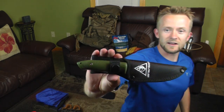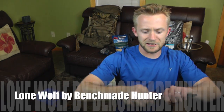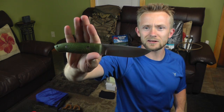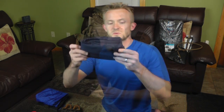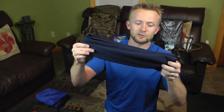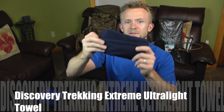Our knife for this trip is a Lone Wolf blade — very inexpensive. I don't remember the exact model but I'll post that on the screen. We will have a preview of this knife coming up soon. This right here is a backpacking towel from Discovery Trekking — the extreme ultralight backpacking towel. You guys will see a preview on this coming up soon as well.